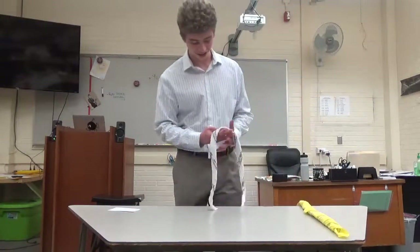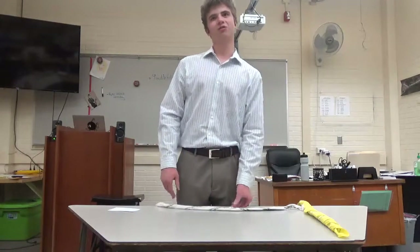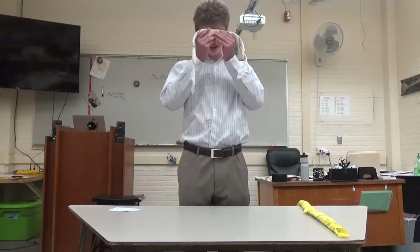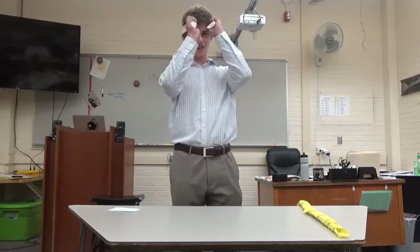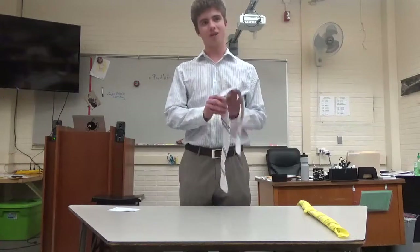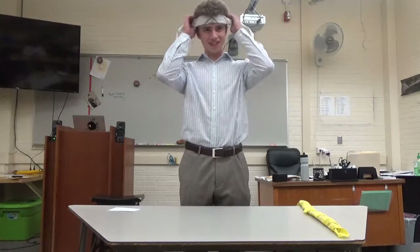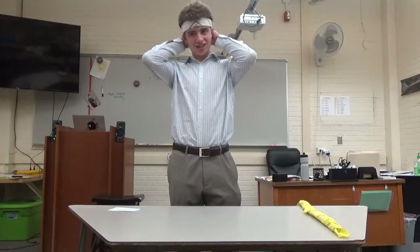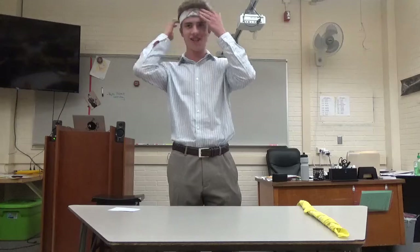Now that it's folded, the next thing to do is put it on your head. Over the years, I have learned that it is best to put it on how you want to wear it. So if you want the knot in the back, put it on like this. Or if you want the knot in the front, like this. I prefer the knot to be in the back, but some of you may prefer it in the front. So what I do is put it up against my forehead and then just tie it in the back. I tie a double knot so it doesn't become untied and it stays on your head longer.